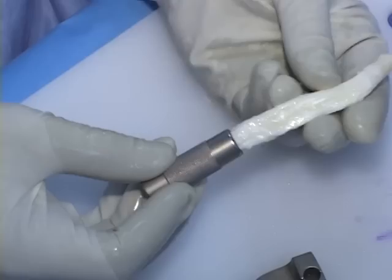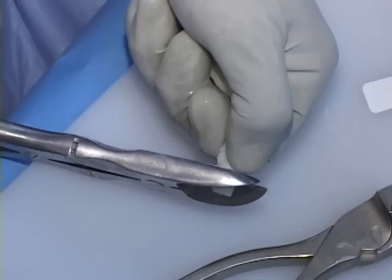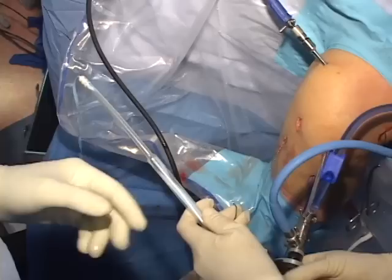Attention is then turned to the ACL allograft. We prefer a pre-shaped bone patellar tendon bone allograft that has been washed with one of the cleaning techniques, such as biocleanse or alowash. The cleaning techniques produce a bacterially clean graft, although there still is some risk for viral transmission. Drill holes are placed in each bone block to permit two permanent sutures placed on each end.